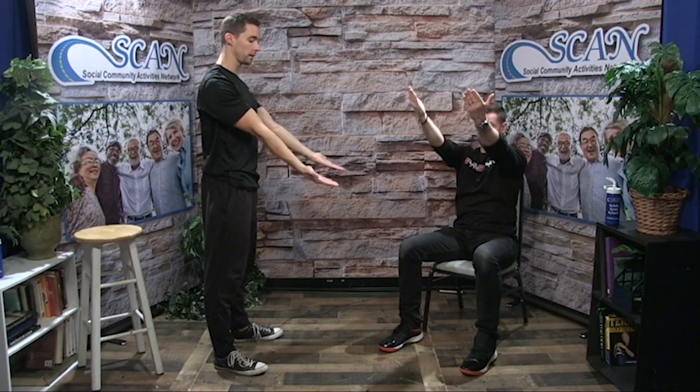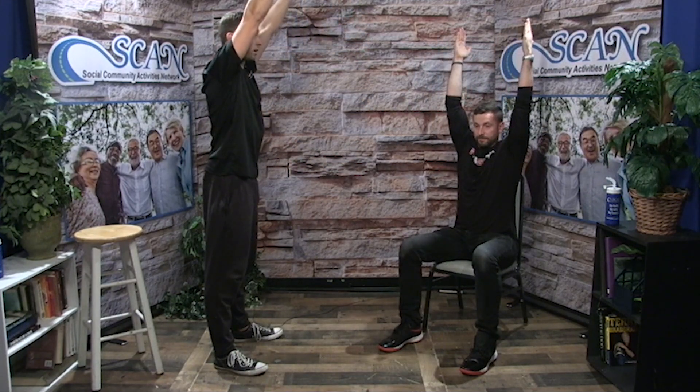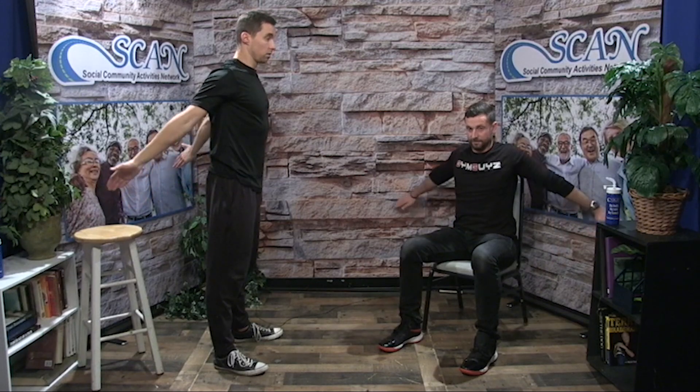And one more time. Arms out in front, squeeze back and down, rotate out, up. Thumbs pointing back behind. Rotate forward, all the way back and around. And one more time, reverse direction. Up and behind the head. Squeeze the shoulder blades back and down. And relax.